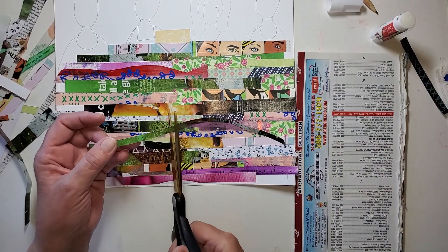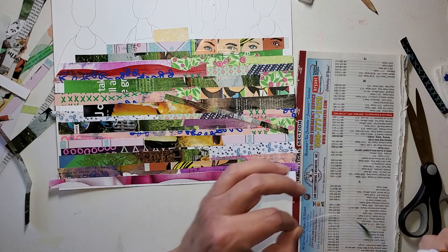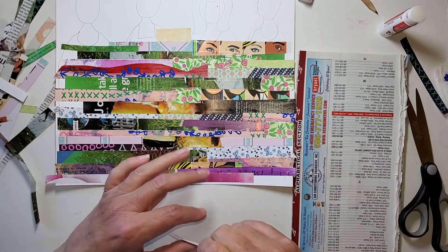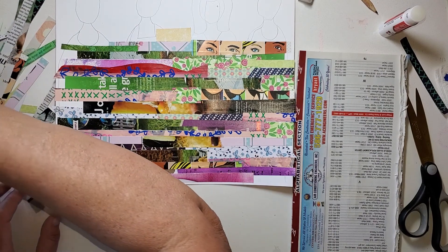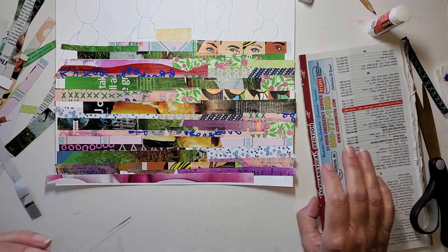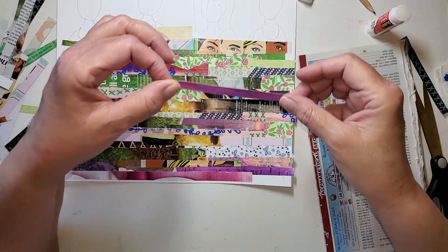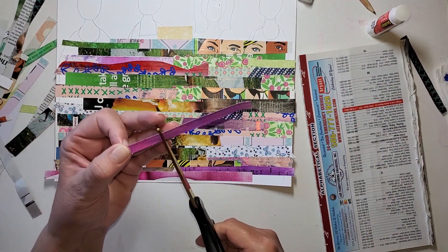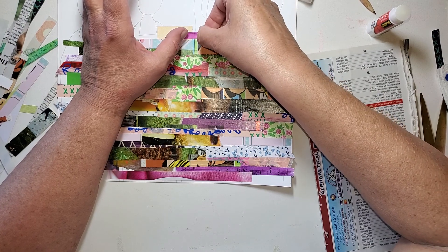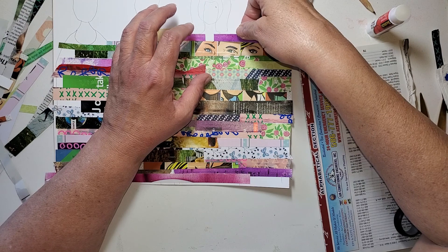This is too thick, too heavy, too bothersome. Let's get some of these thinner strips and work them in around the shoulders and the neck. It's not going to be perfect — it's not a perfect science, but it will be fine. She's going to have a very strange neckline, I have a feeling, but it's okay.